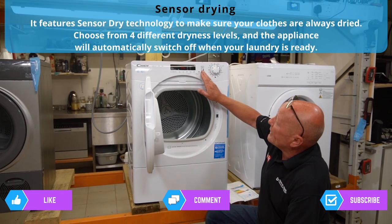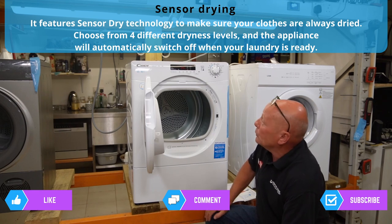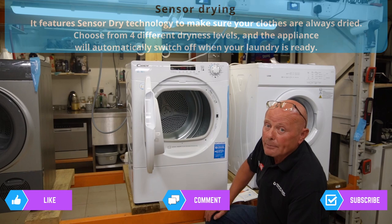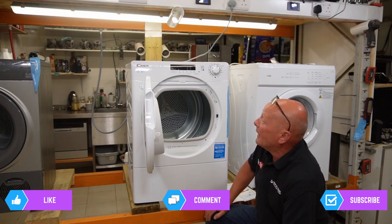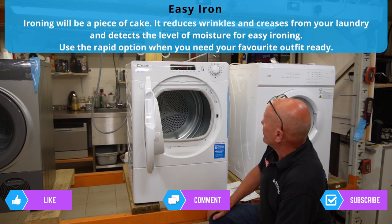It has 14 programs for drying a multitude of different combinations of clothing. It's also NFC controlled so you can use this on your smartphone to find out error codes and different programs that you can import onto the machine. I'll also be doing an additional video on error codes.